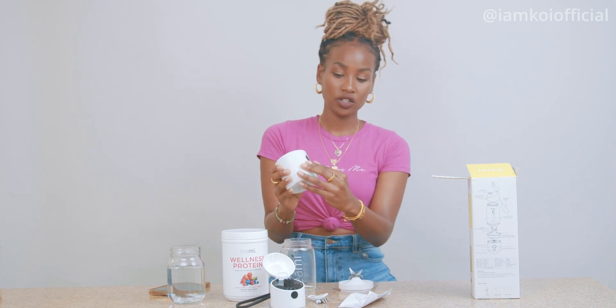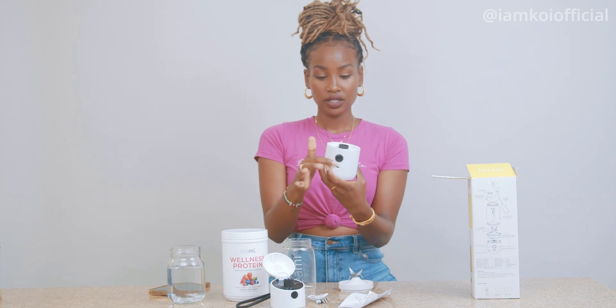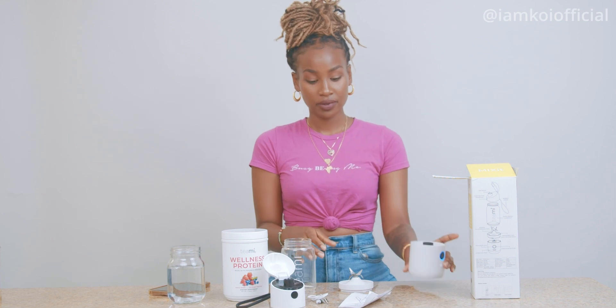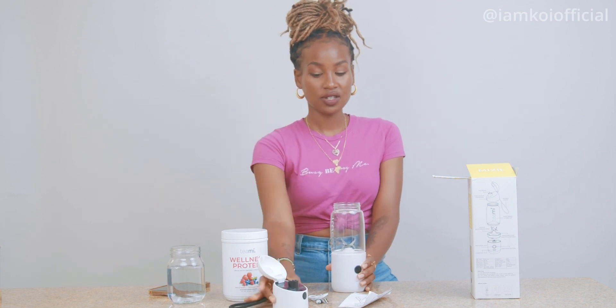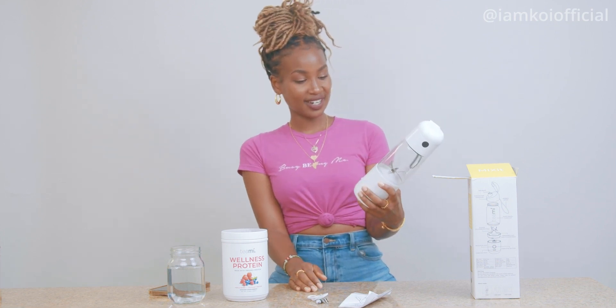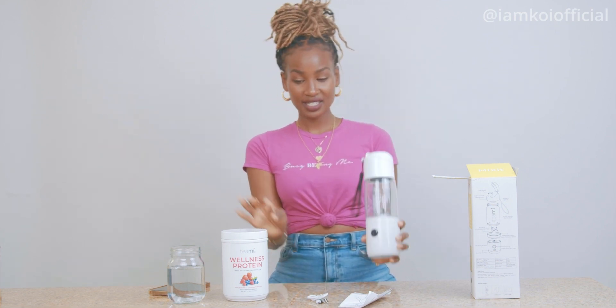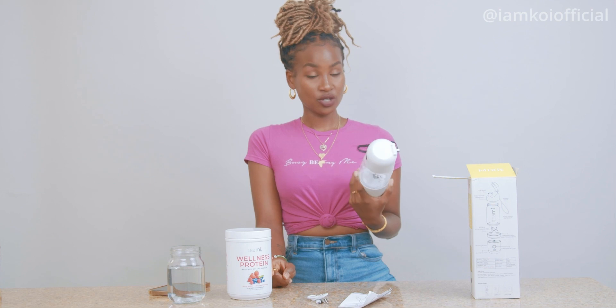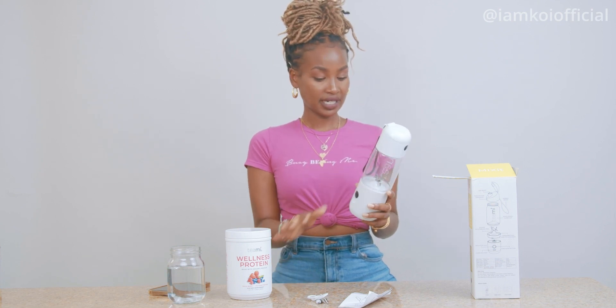So it's very easy to clean. And this is where the charging port goes right there. Pretty easy — you just have to hand-wipe this piece. I'm going to be showing you guys how it blends here in a second. These are some of the cool features I really enjoy. I'm grateful I got this because I use it not only for Teami powders but also to make my cacao.